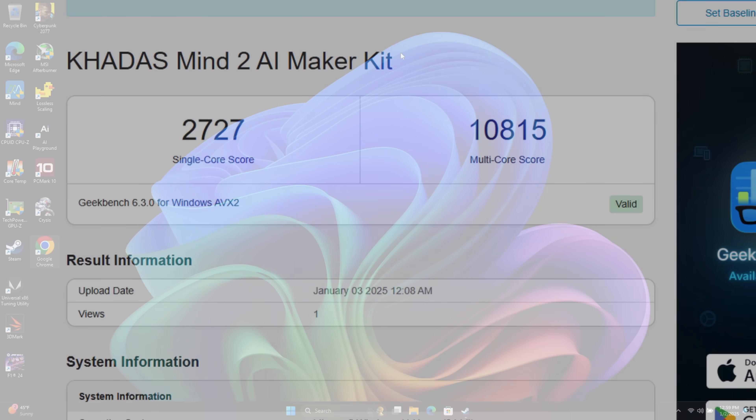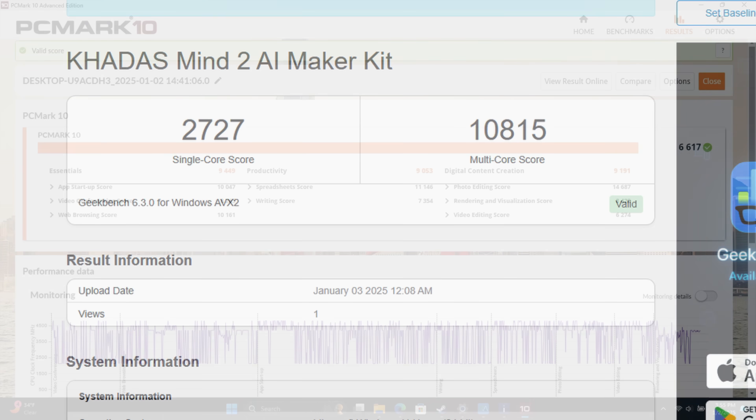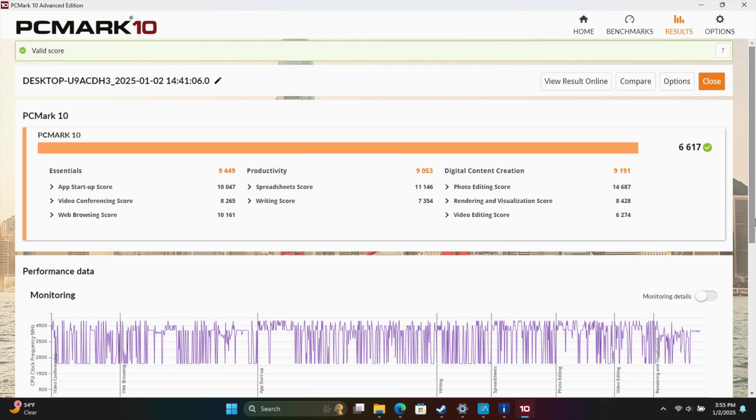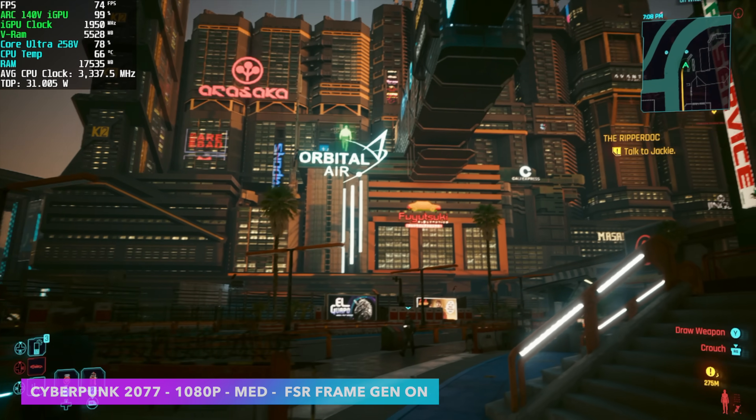Here are a couple benchmarks I ran on this unit. First up we've got Geekbench 6: single core 2727, multi-core 10815. Even with just an 8-thread system, these chips are putting down some pretty decent multi-core performance for a low power chip. I also ran PCMark 10 and got a total score of 6617. And for a quick GPU benchmark using 3DMark Time Spy we got 4439. For an iGPU this thing is putting down some really good performance.